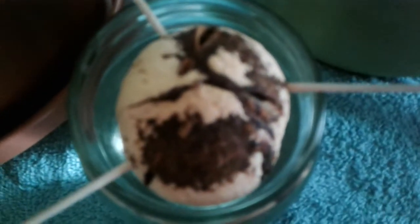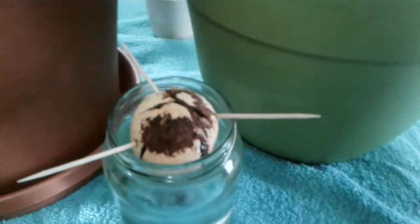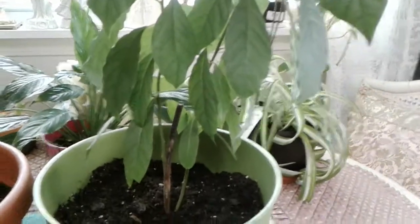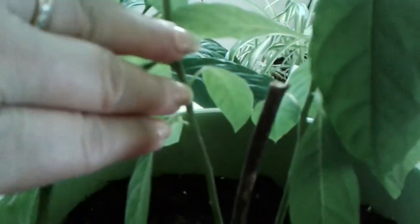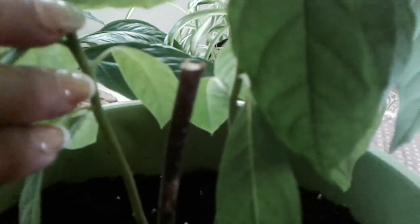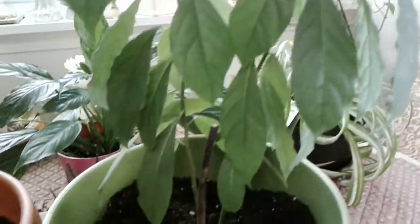The top's a little more pointy. This one here I've had for two years — I cut it back with scissors because it was getting too tall and lanky. Now it grew back and two shoots came out, and it's getting real bushy now. That one's doing pretty good.